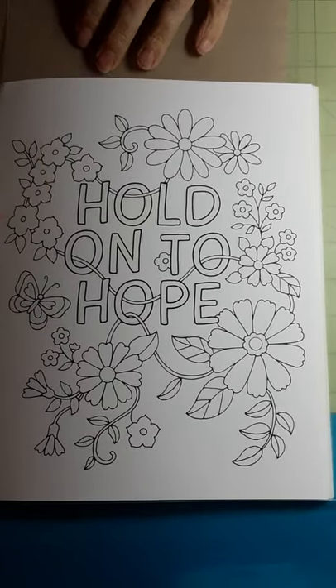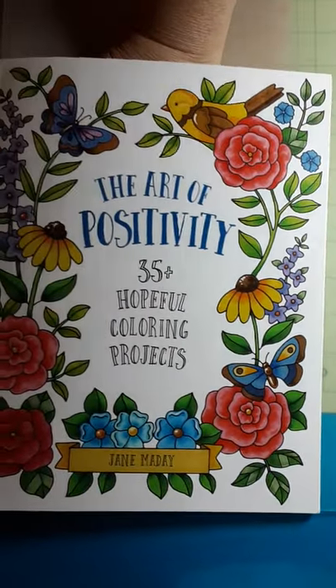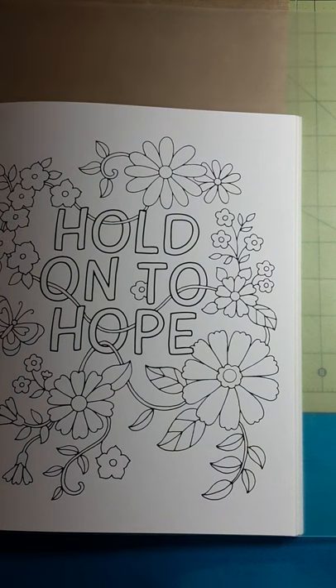Good morning. I had said I was going to come back in the Art of Positivity with markers, and that's what I am going to do. I have this package of markers that had been sent to me.